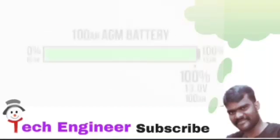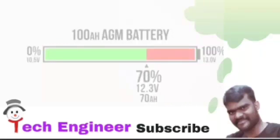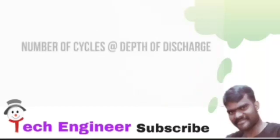As an example, if you had a 100 amp hour battery and you discharged it down to 12.3 volts, this would be at approximately 30% depth of discharge. Batteries are rated to a certain number of cycles at depth of discharge, and this is called cycle life.